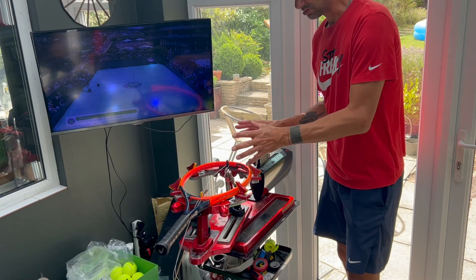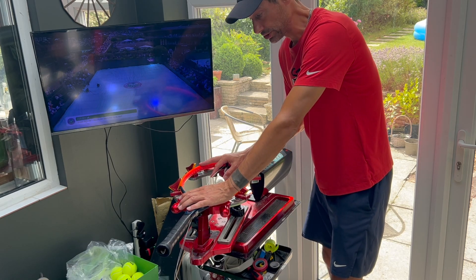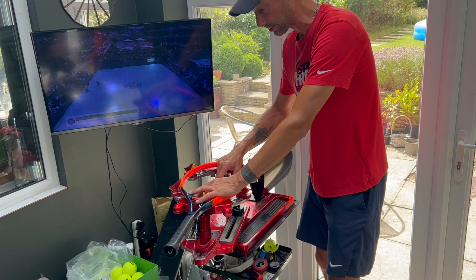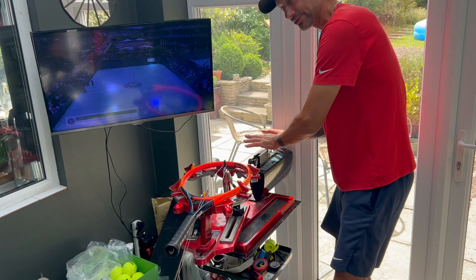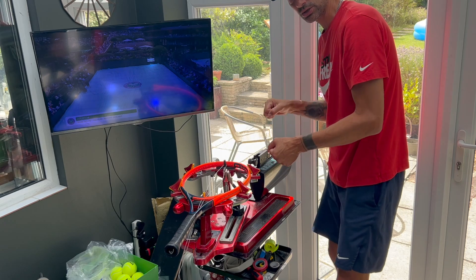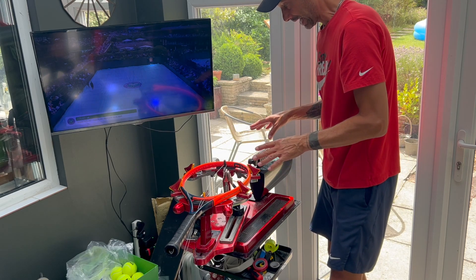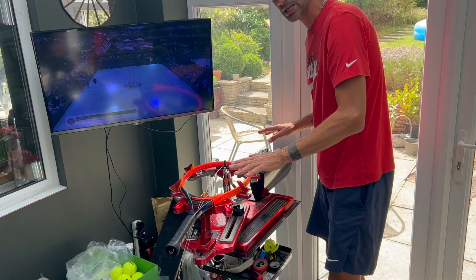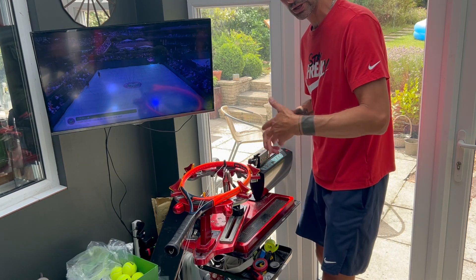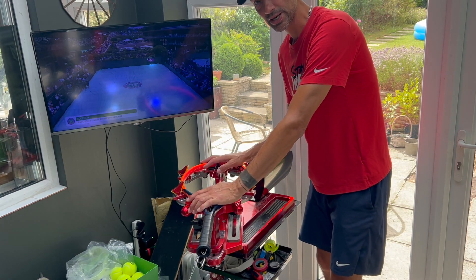A stringing machine is really made of two main components. There's the table on which you put your racket and where you're actually going to do the stringing — it has all the clamps — and then you have the tensioning mechanism, which can be a drop weight, a crank, or an electronic stringing head. And essentially those two pieces are completely separate. It doesn't matter what stringing machine you have, the bit you put the racket on and clamp largely remains the same.